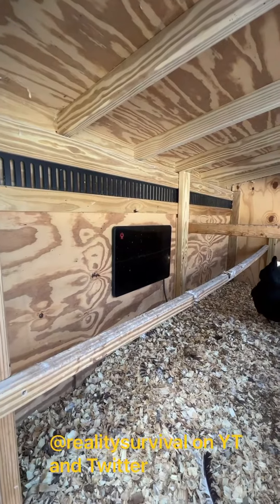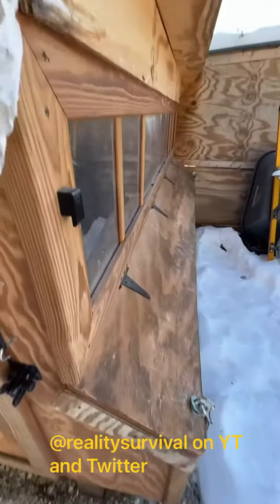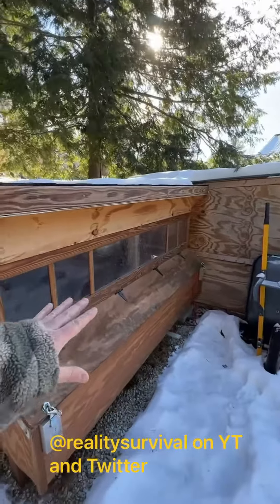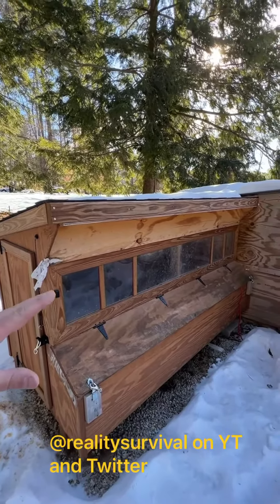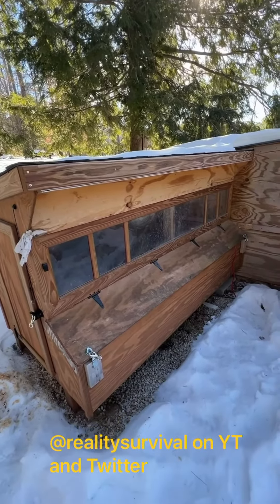I just turn that on when I need to. The other thing you want to do is make sure that your coop is wind-proof for the most part. You do want just a little bit of ventilation, but when it's really really cold like this, you want to make sure you're not getting a strong crosswind through there. That's about it.